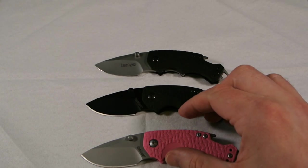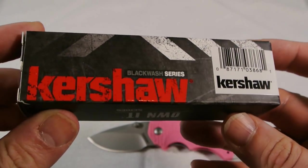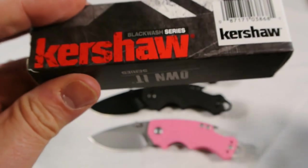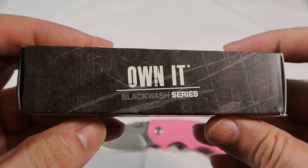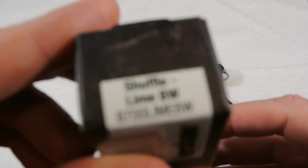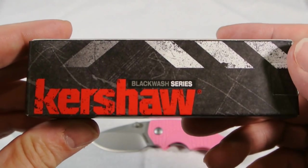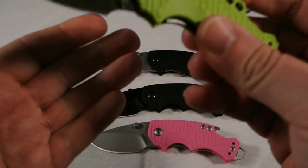And the newest one to the Shuffle family — I don't know, I guess it must be a while since I did a Kershaw review. Look at this cool new box — I'm thinking this box is a lot better than the other box, much nicer. There you go — the Shuffle line with BW standing for blackwash. I know it's just a box but it's a nice box. Let's get this one out — nice color. I'm not usually the biggest blackwash fan but it wears well with the green.